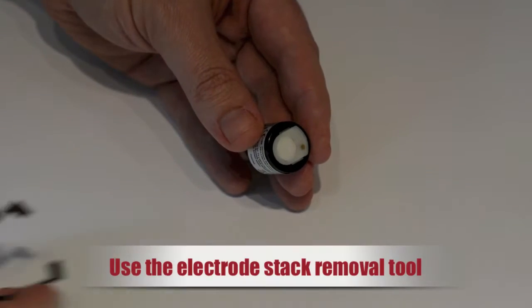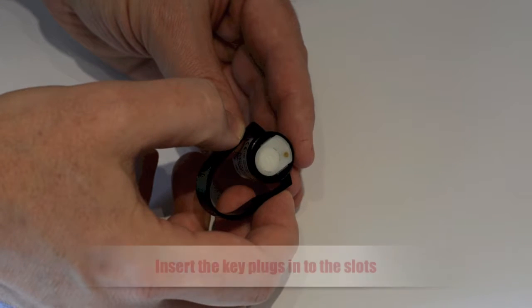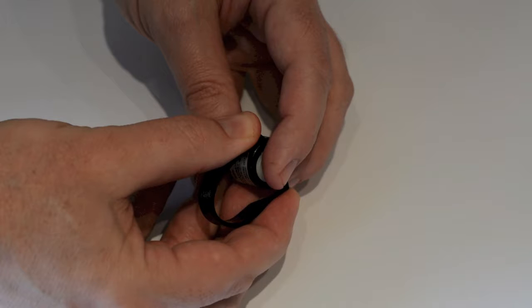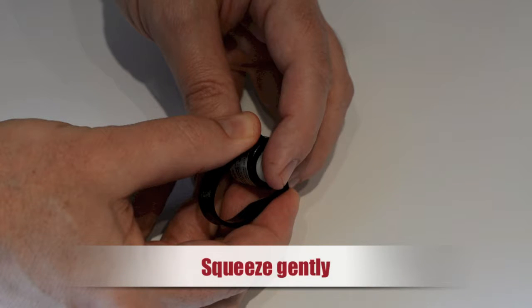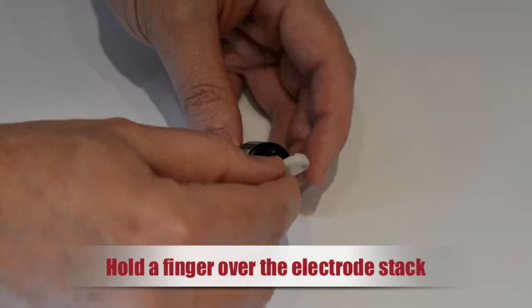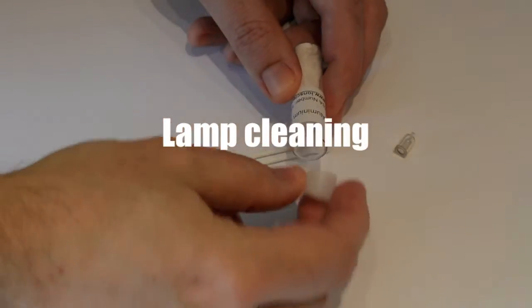To gain access to the PID lamp or to replace the electrode stack, use the electrode stack removal tool supplied with every instrument. Insert the two key plugs into the slots either side of the electrode stack and squeeze gently. As the PID is spring-loaded, it is advisable to hold a finger over the back of the electrode stack to stop it popping out.